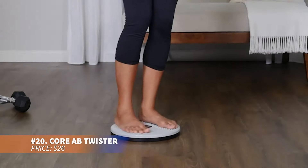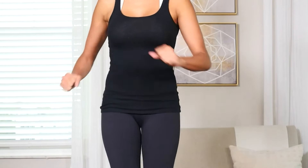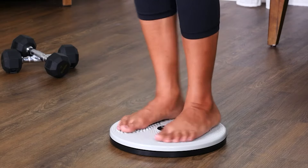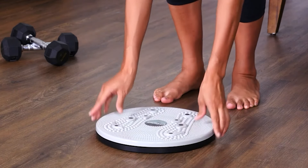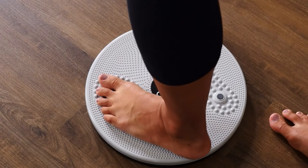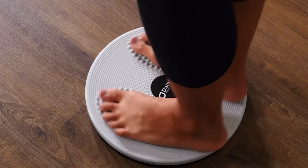Need a fast and effective way to tone your thighs, hips, waist, and core? This 12-inch twist board, equipped with magnetic therapy, targets key muscle groups while enhancing blood circulation. Its durable design allows for smooth rotations, perfect for balance training anywhere. Reflexology knobs on the surface also provide a relaxing foot massage. It's both fun and functional.